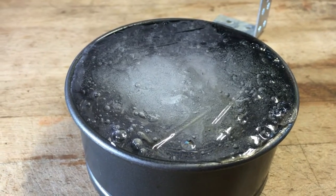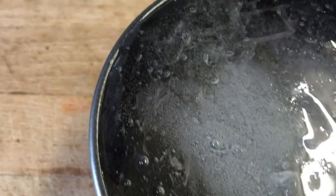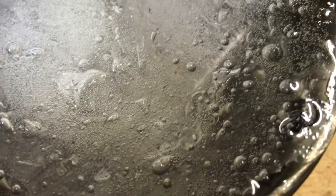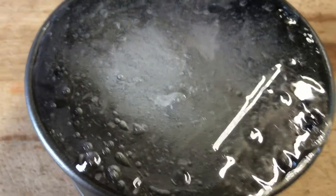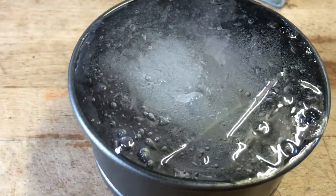Just taking it out for the last time. As you can see there's still air bubbles trapped in there. I have to find a better way to compress it.